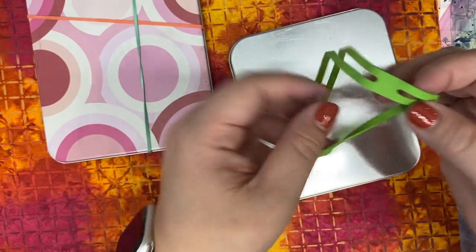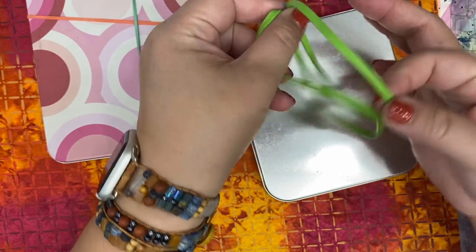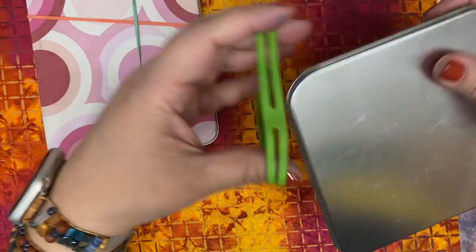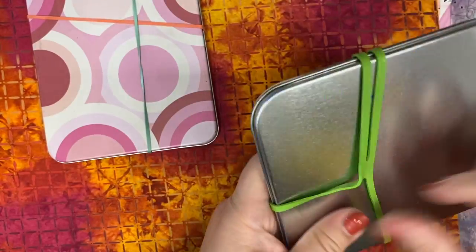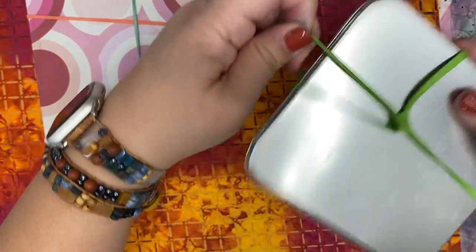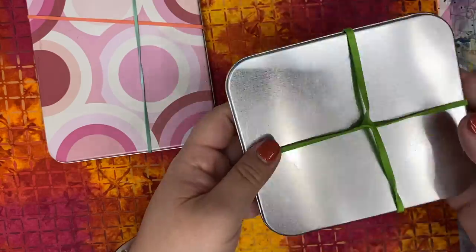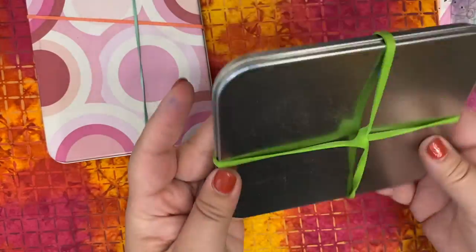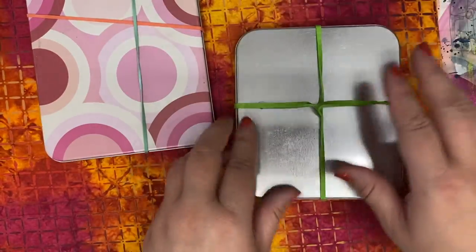I don't know if you've seen these rubber bands before, but these are sort of attached at two sides. So they're great for a project like this — you sort of bring them around and then you can put them around the four corners. It's one rubber band instead of two. But now this is easy to drop in a purse or a bag, twist it and turn it any way that you want, and this is secure.